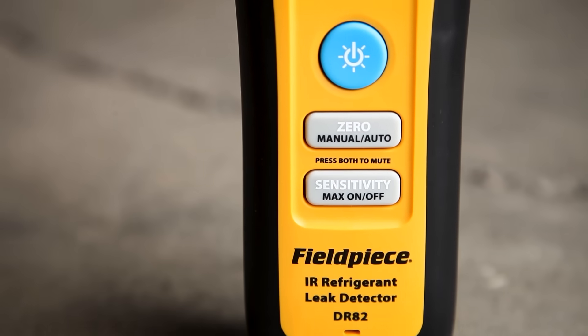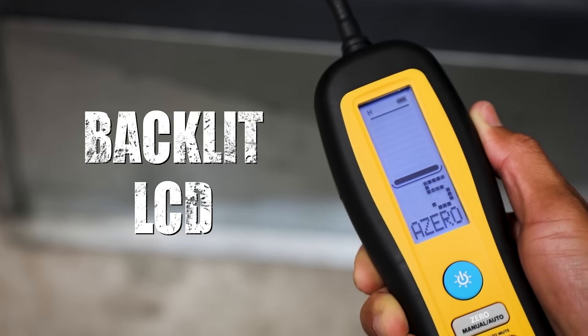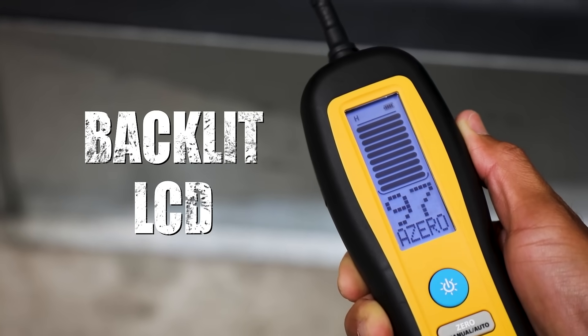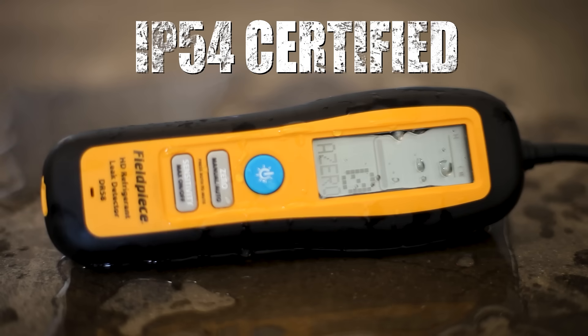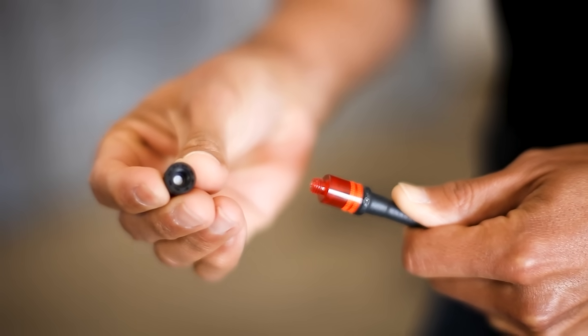The DR82 and DR58 feature a compact and durable design with a large backlit LCD screen that allows you to review all the data about the leak. These leak detectors are certified weather resistant and come with easy-to-replace all-in-one filter tips.